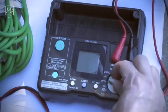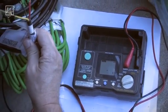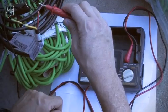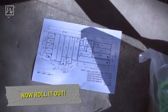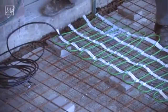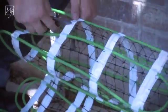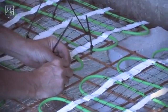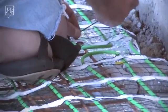Now I'm going to test to make sure I have the correct ohms across the two conductors. I move the ground over to one of the conductors, move the red over to the other, press test, and write the number down on the warranty card.